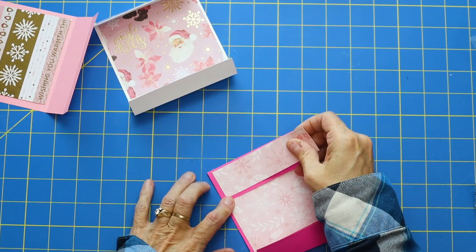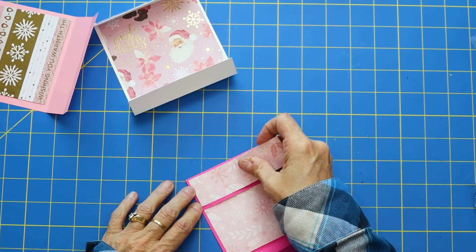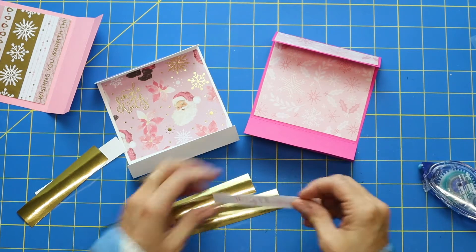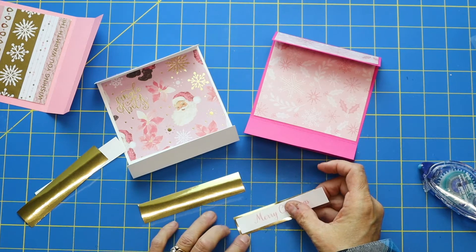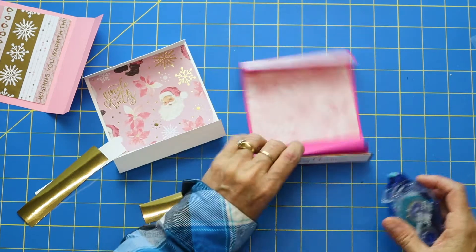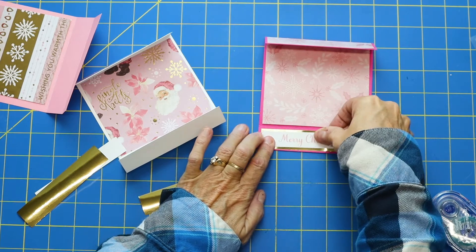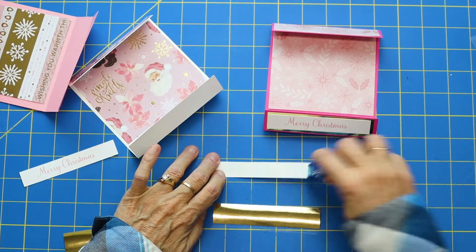Have you guys even started thinking about crafting for Christmas? Some people are like 'heck no' — they're out enjoying the sunshine. But the reason I do this Christmas in July series is to help you, so when it does get to crunch time you're not freaking out. I'm one to freak out because I want everything organized and done — I hate the stress of racing around. Look how cute that is — 'Merry Christmas' just in pink — we'll set that on the top.